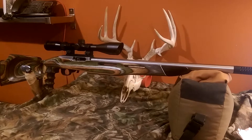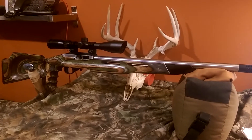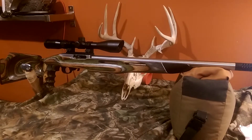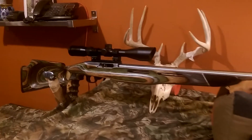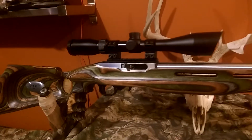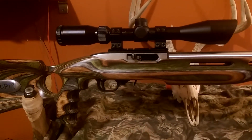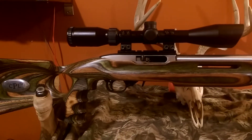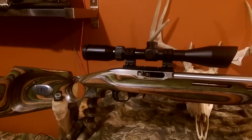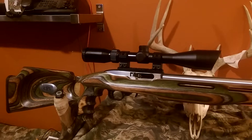It started out as a stock model, as most people have. First thing I did was take a look at the receiver and see what I could do to spruce it up a little bit. I used a little sandpaper and sanded the black finish off the sides of the receiver to kind of go along with the style I had picked out for the rest of the gun. Polished it down with some fine grit metal polish, got it nice and smooth.